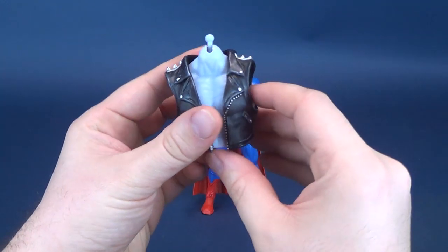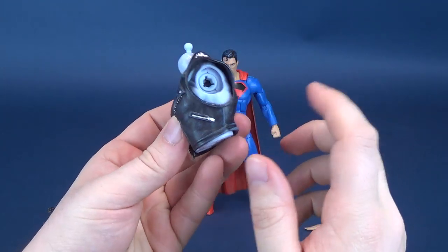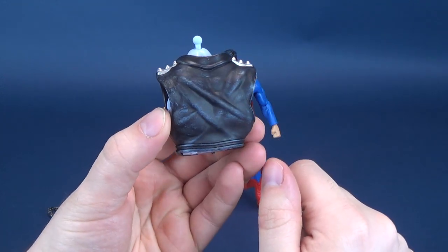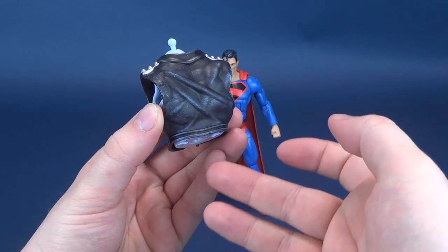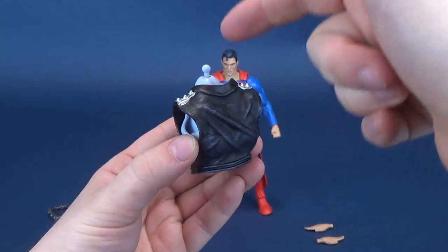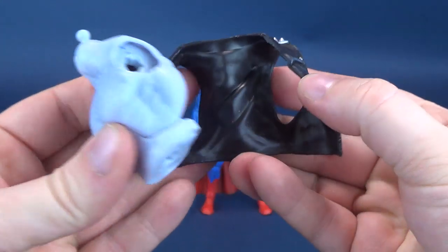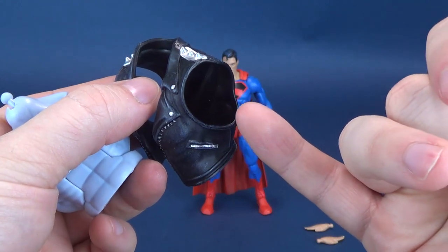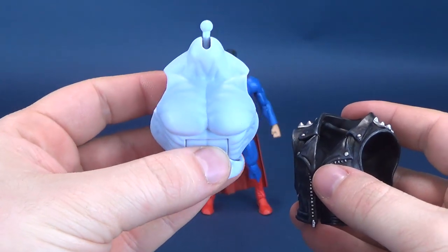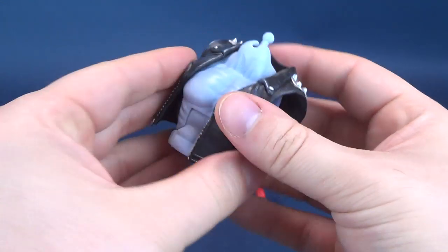First we'll have a look at the accessories for building Lobo. I've wanted to start with Superman because he does come with the torso piece for Lobo, and then of course we will add the arms, the legs, the lower torso, and the head as well. It's interesting to note that the vest is removable - it's just soft plastic, and being that it doesn't have any sleeves, you could probably go completely shirtless if you wanted to display Lobo like that.